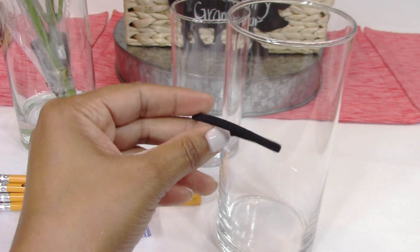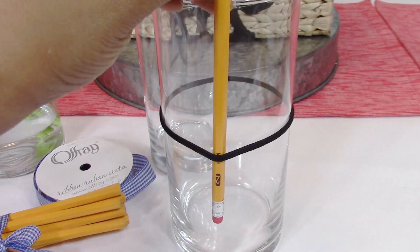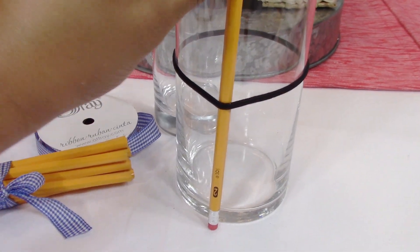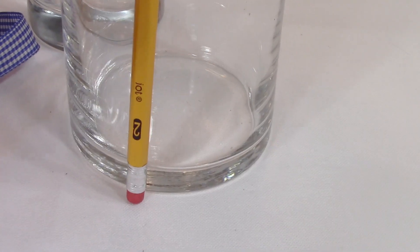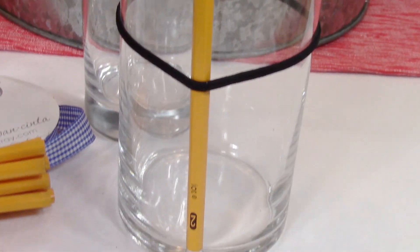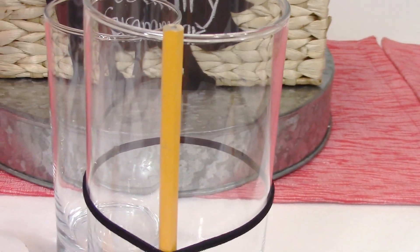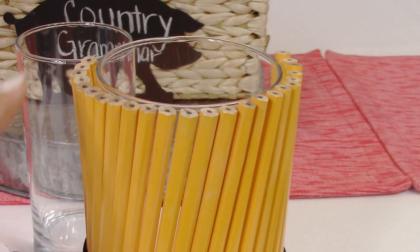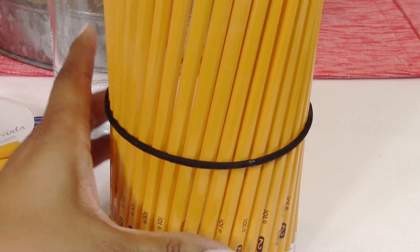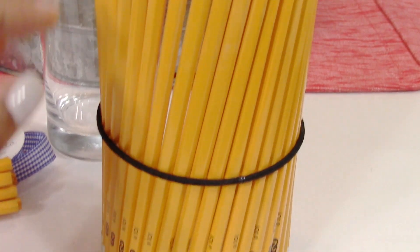So what you're going to do is just take your rubber band and put it around the vase. After you do that you're just going to stick the pencils in and around the vase — I'm going to put my erasers toward the bottom. You can either do it at the bottom or have the erasers at the top. Just continuously stick the pencils in all the way around and you're going to end up with something like this. You can turn them slightly so they have a diagonal effect if you like that.